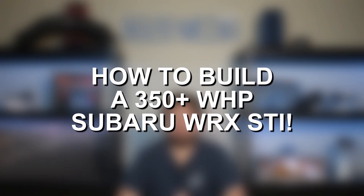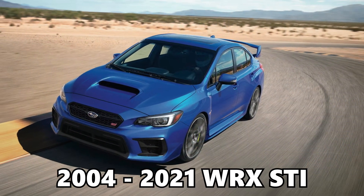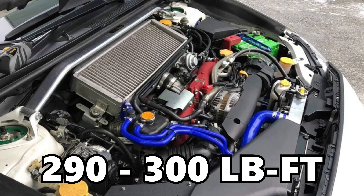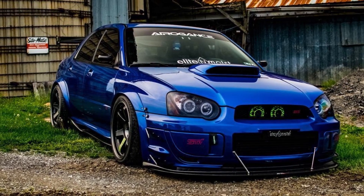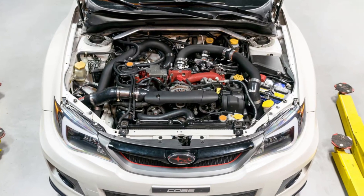Hey everyone, this is Zach with 8020 Automotive, here today with a video on how to build a 350 plus wheel horsepower Subaru EJ257. The Subaru EJ257 flat-4 engine is best known for powering the 2004 to 2021 Subaru WRX STI. This engine delivers 300 to 310 horsepower as well as 290 to 300 foot-pounds of torque. These cars and engines very quickly became popular tuner cars, and naturally due to the turbocharged nature of the EJ257, the engine is capable of picking up significant power gains with just tuning and some simple bolt-on mods, before actually jumping in to some of the best upgrades.